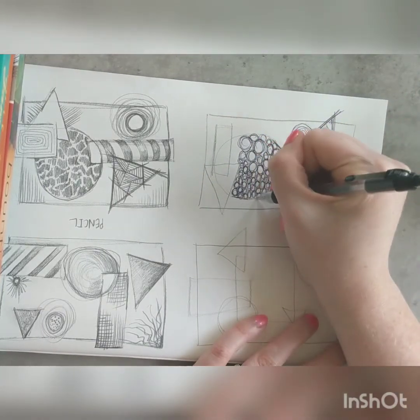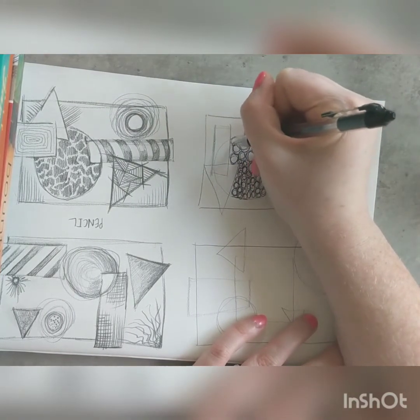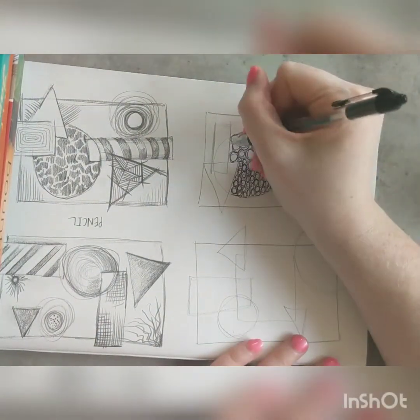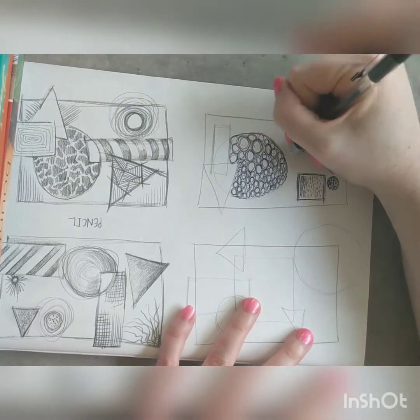What I'm trying to be quite careful with is when I'm doing these circles — it's quite easy to go over the line at that point — but I want to keep the definition of the shape, so that's why I keep stopping.